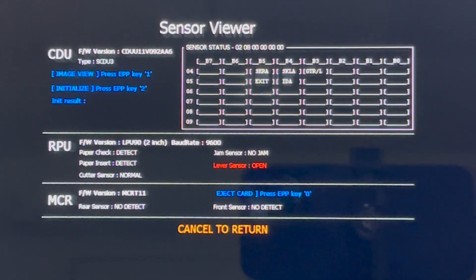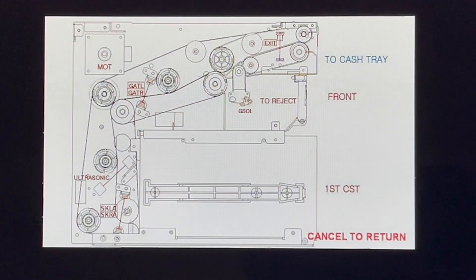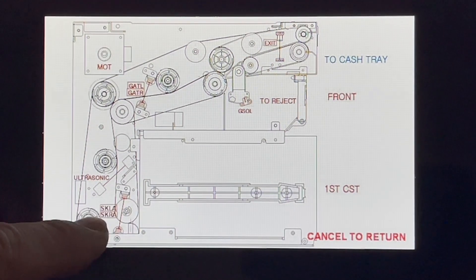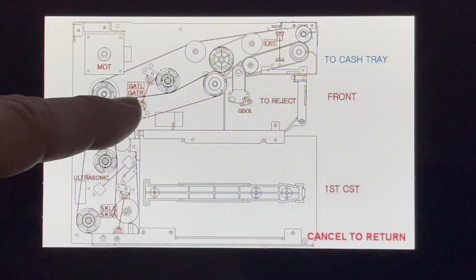If you press the number 1 key on the keypad, you'll get a diagram of the dispenser which shows all of the sensor locations. Here are SKLA and SKRA right behind the cassette. As the money flows up through the dispenser, through the belts, you'll see the different sensor groups.